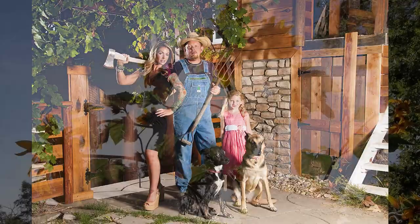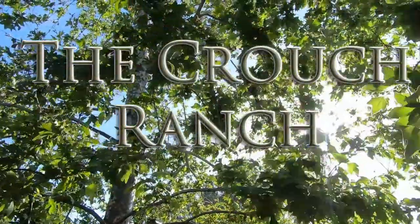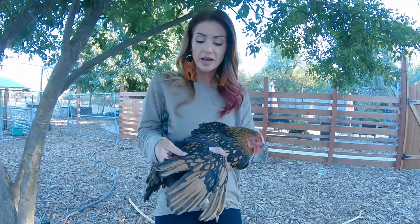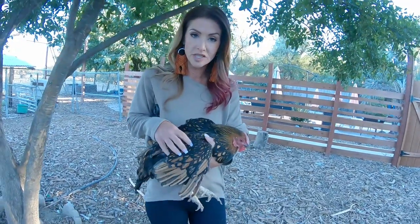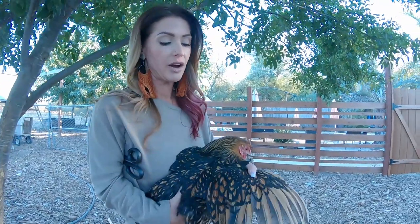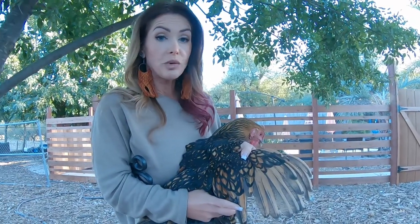Today I'm going to take you through clipping your bird's wings. The first thing you want to do is go ahead and get your bird in a comfortable position, especially if you're doing this by yourself, so that you can extend their wing out. These longer feathers are their flight feathers and that's what you want to cut.